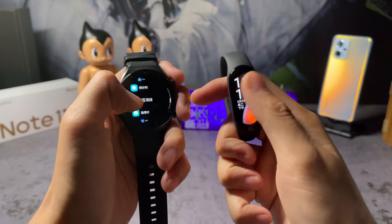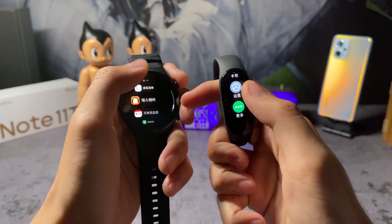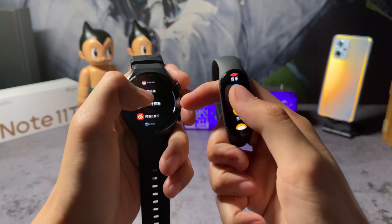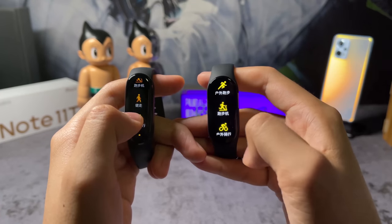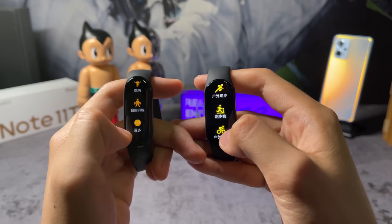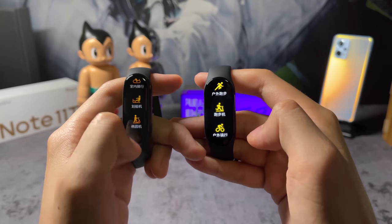With the bigger screen, Xiaomi has also tweaked the UI on the band with redrawn icons, new effects, and reimagined data visuals. For activity tracking, the Mi Band 7 brings 120 sports modes, covering outdoor sports and indoor exercises, including gym training, aerobics, and more.